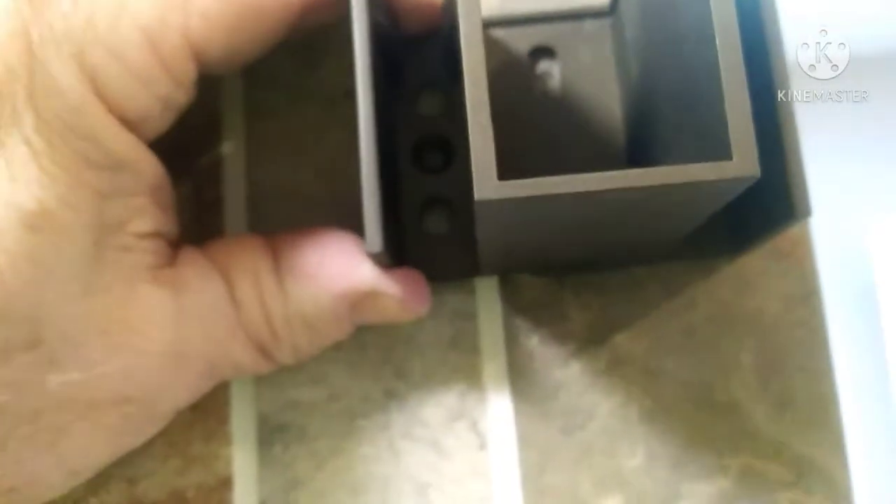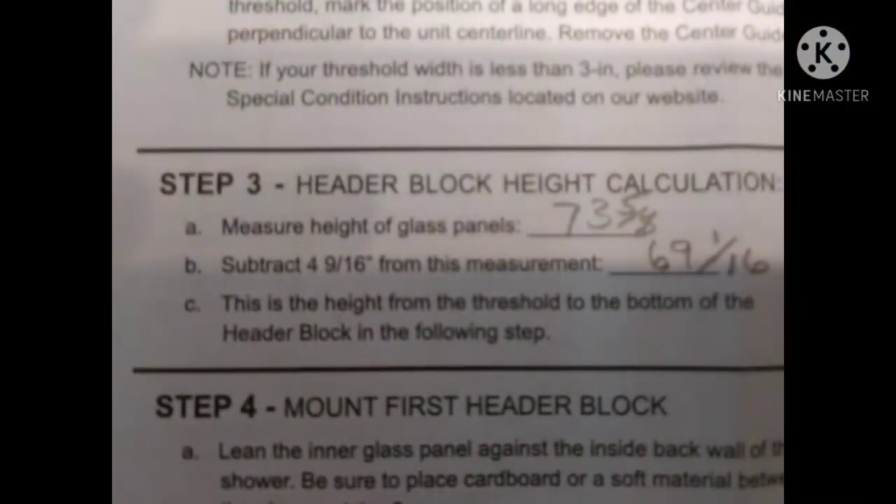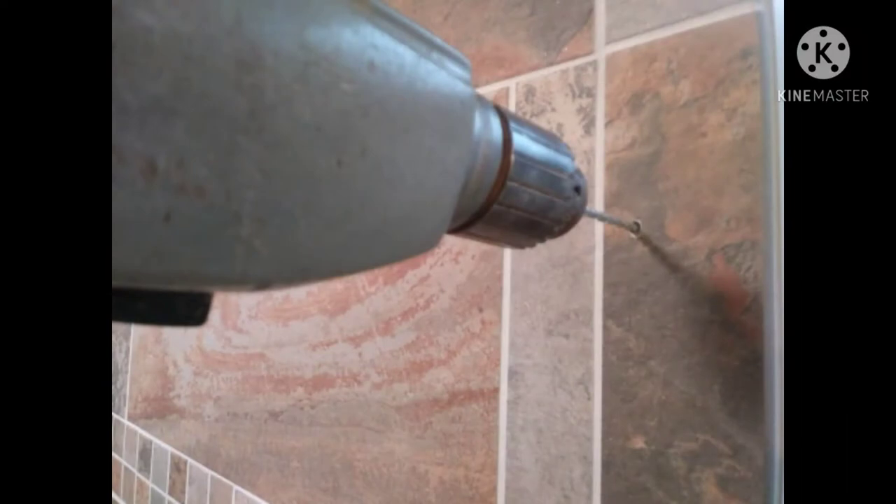Mark that elongated hole because you're going to drill that one first before you do the other two. They want you to measure the height of the glass and then subtract 9 and 4/16 inches from that measurement, which gave me 69 and 2/16 inches — that's the height to the bottom of the bracket. I took a punch and made a little indent so the drill bit wouldn't walk away from me, then drilled that first hole.